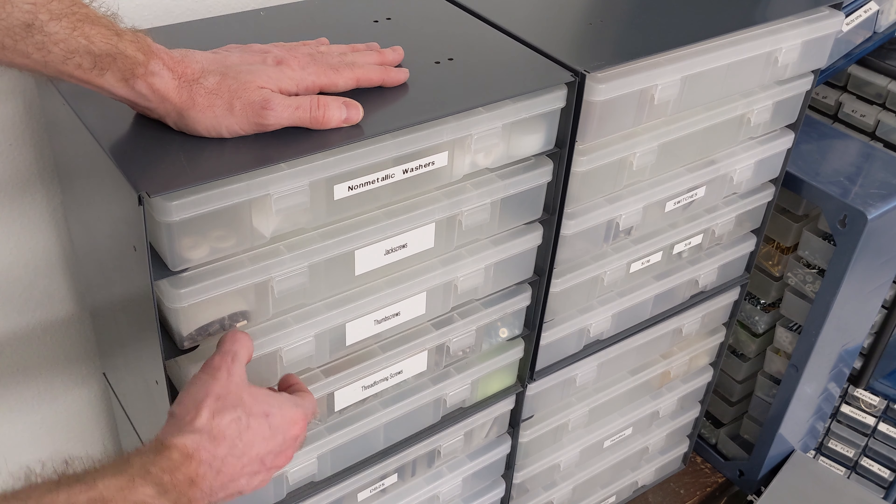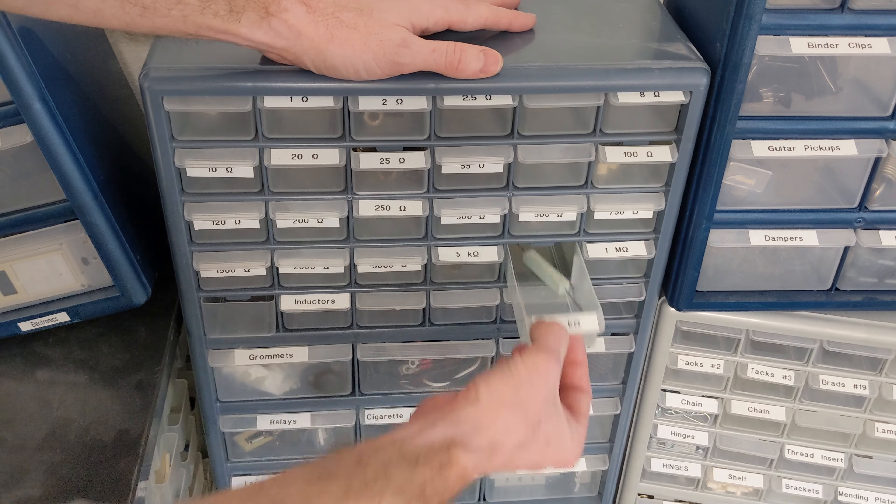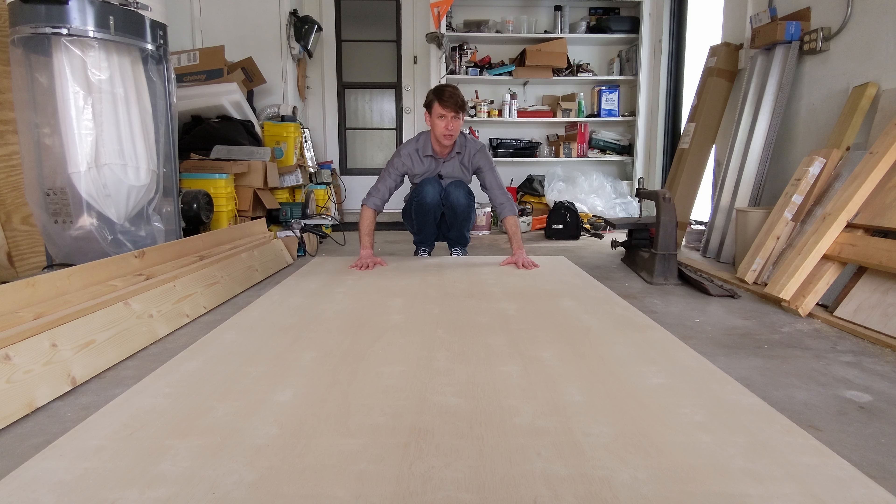These steel cases with removable plastic organizers, and plastic cases with a mix of small and large drawers. My plan was to mount all the organizers on one sheet of plywood. In fact, here it is. But just hours after buying this sheet, I saw a video that changed everything.